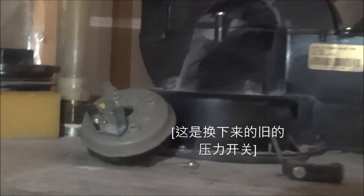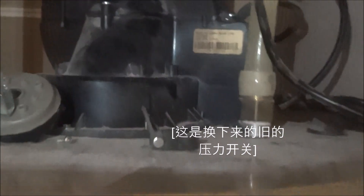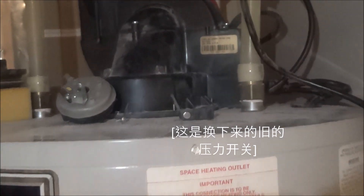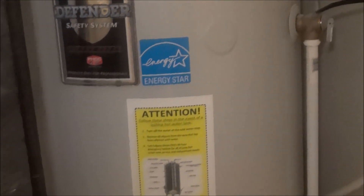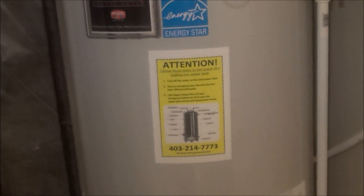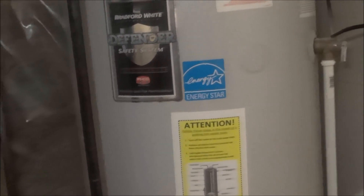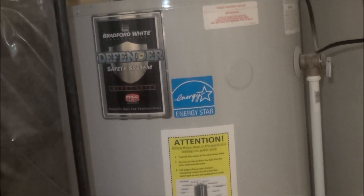The technician came here. He bypassed the pressure switch — by the way, this is the old pressure switch. He bypassed the pressure switch, and then the heater, the tank started to work. Then he told me that could be the problem of the pressure switch, so he went to a store to buy a new pressure switch for me.